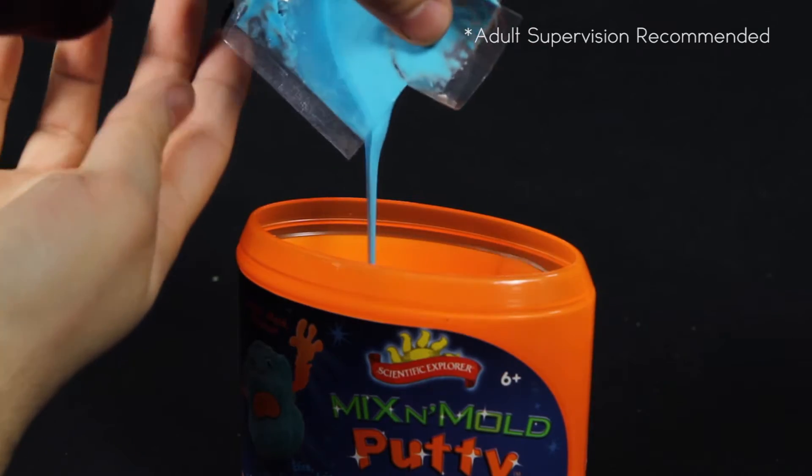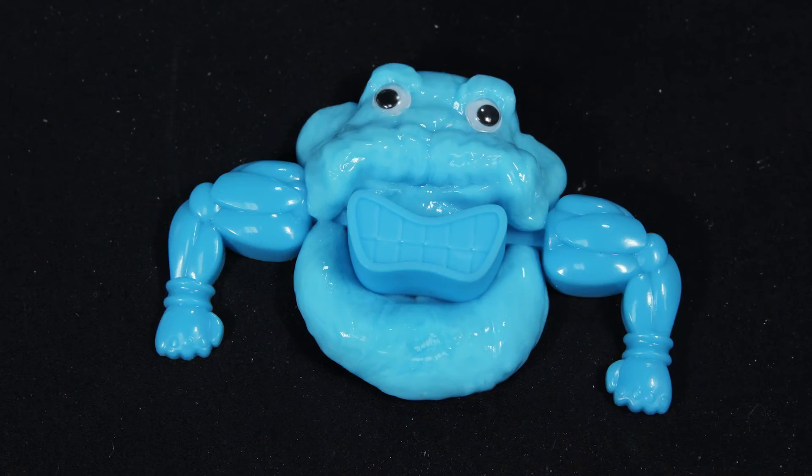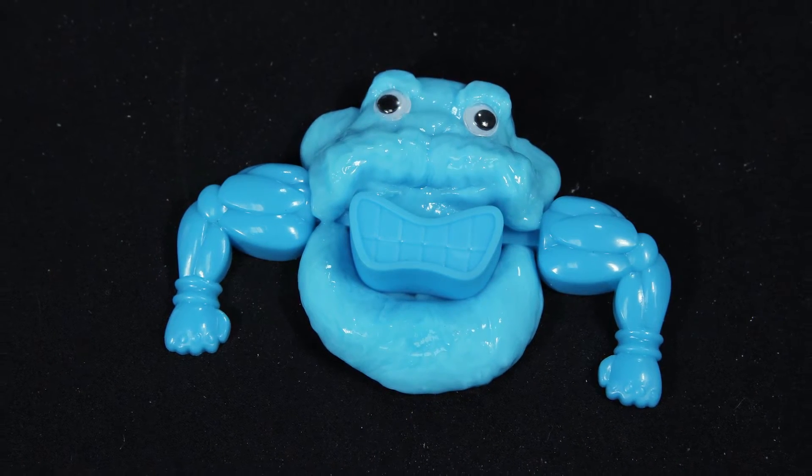Start by opening the can, mix and stir to make the putty, and then press it into the molds to make your monsters. In no time at all you'll have a homemade putty buddy to play with.